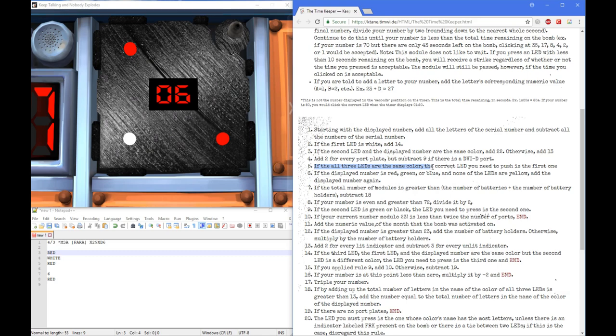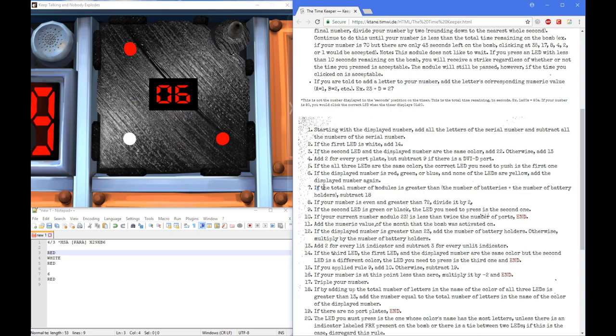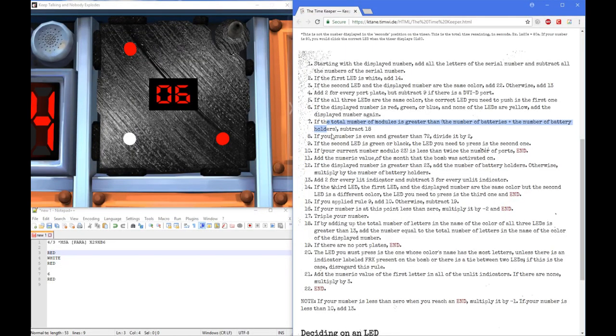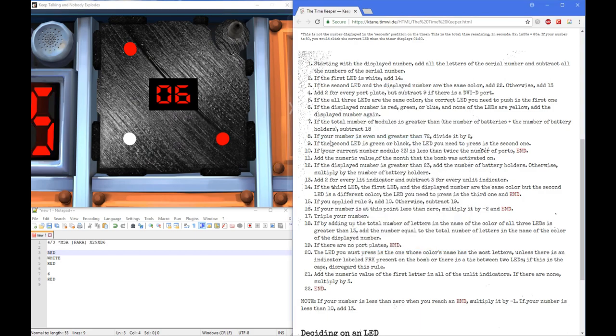If all three LEDs are the same color — they're not all the same color, so skipping that. If the display number is red, green, or blue — yes, it's red — and now if the LEDs are yellow — yes — add the display number again. So we're going to add 6 again. If the total number of modules is greater than the number of batteries plus the number of battery holders — that's going to be 7. Is one module going to be greater than 7? No. Next, if your number is even and greater than 72 — our current number is 60, so no.